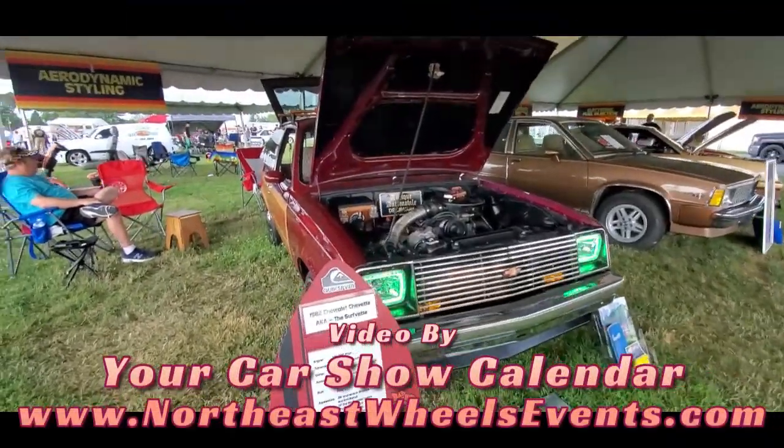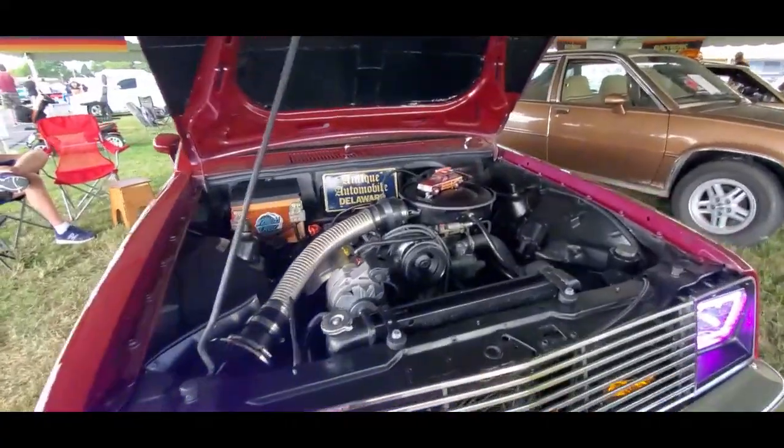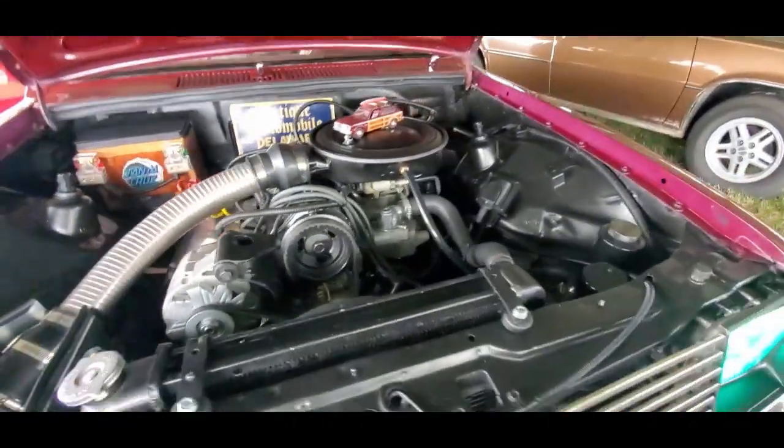1982 Chevy Chevette, a.k.a. the surf vet. This is so much fun, folks!